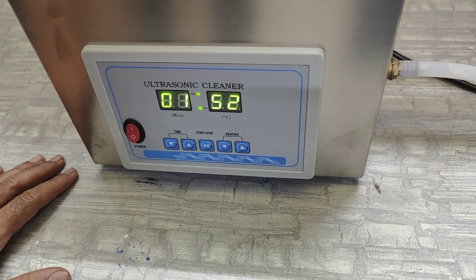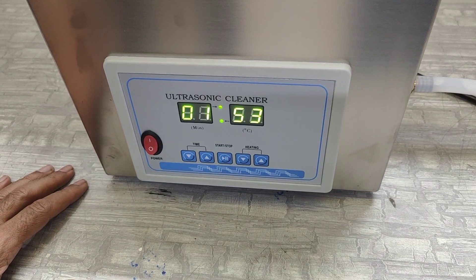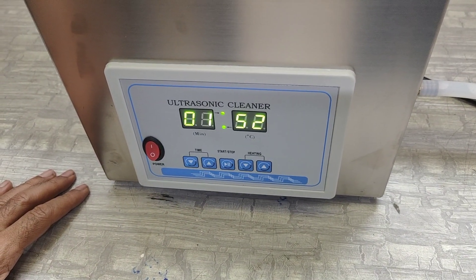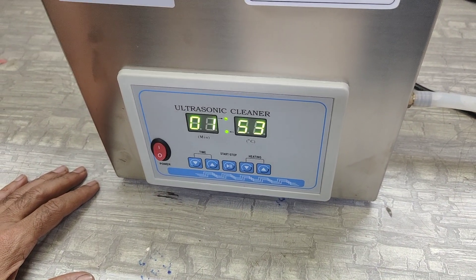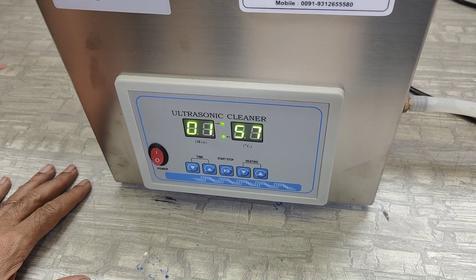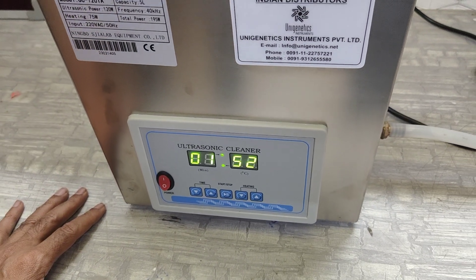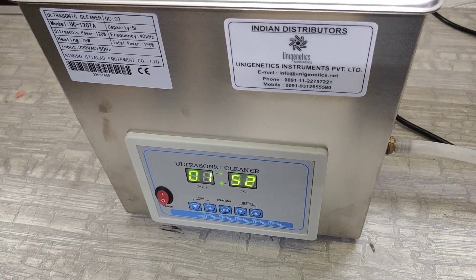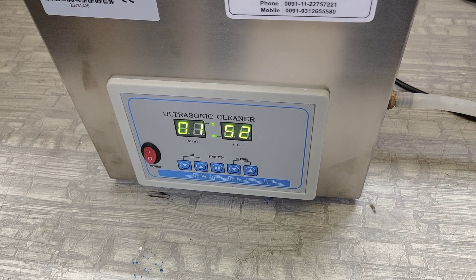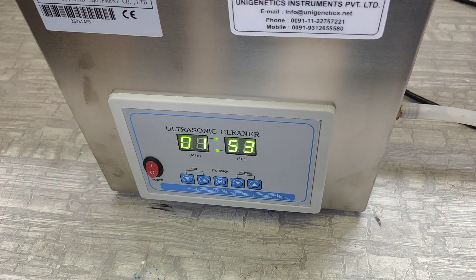Please note that the heating power is only 75 watts, which is not a very large power, so heating is very slow in this machine. If you want to heat the solution faster, either put in some warm water or start the machine earlier so that it gets heated up before use.